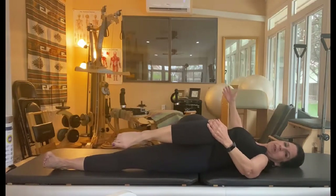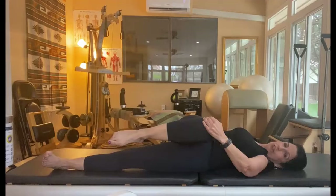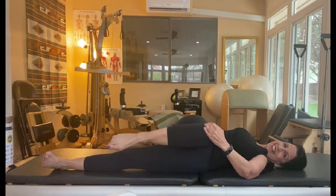Remember to open the opposite arm, turn your head, draw the opposite shoulder down, and hold for 30 seconds to a minute, then come back.